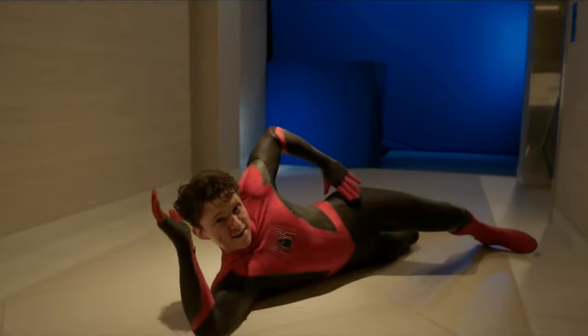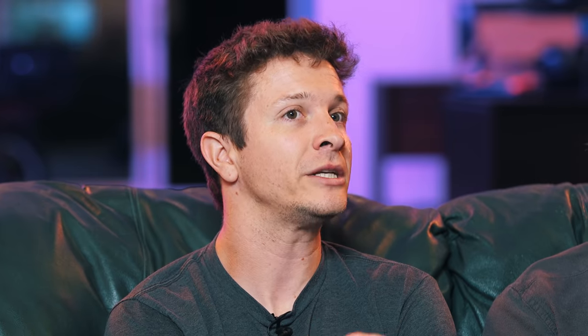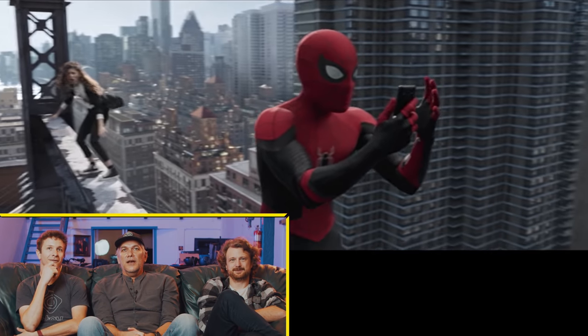They have Tom Holland in the actual Spider-Man suit on set, but you end up replacing the suit to unify everything together later on. How much of that suit is real versus CG? In this particular case, it's mostly real. Good-looking suit, then. It's very perfect, very smooth — you want to see the muscles.